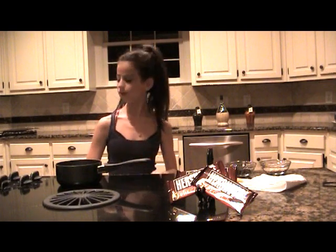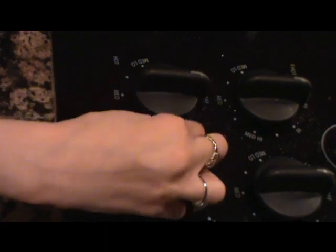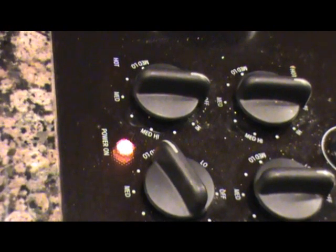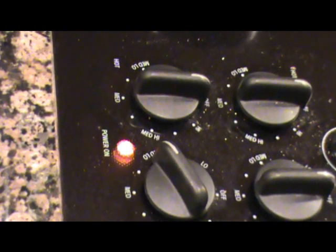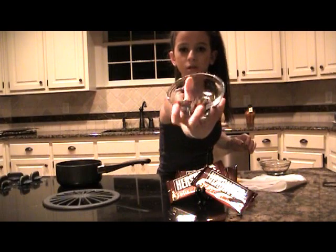The first thing you want to do is preheat the stove to medium-low. I start with medium-low because the pan gets very hot and you don't want the chocolate to burn. Now we're going to take some dark chocolate and pour it into the pan.